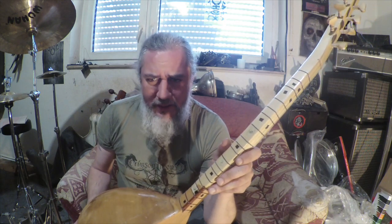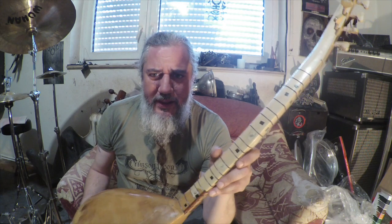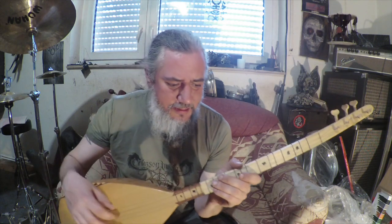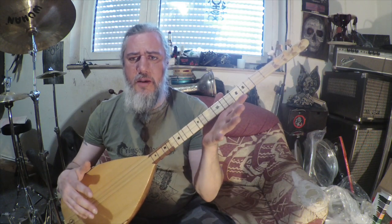Yesterday I was watching a video on a channel — it's all in Turkish and I can't understand a word of it. But the guy did something really cool: he put the fret markers on the fretboard so I can see what he's playing. He's using a similar tuning to me — that's A, G, D. I use other tunings, but this one's a pretty common one.